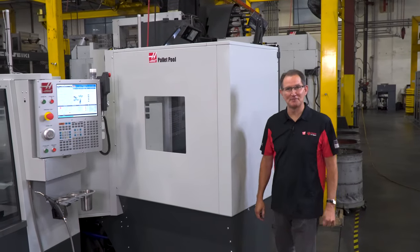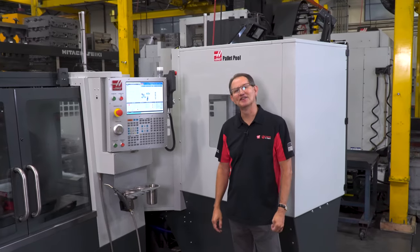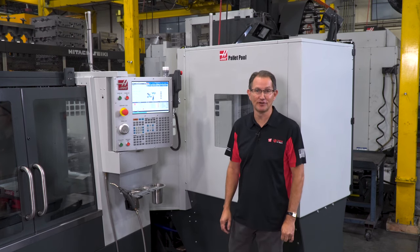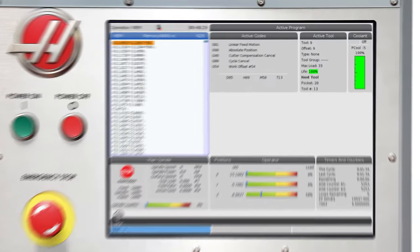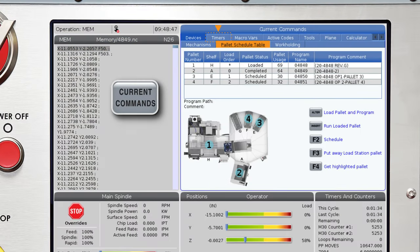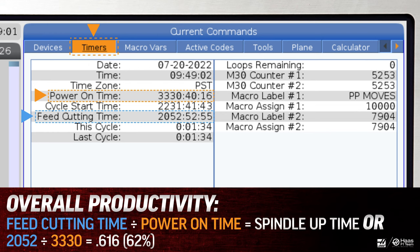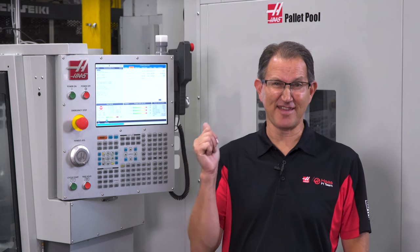Now some of you watching might be thinking that your guys are really good at keeping your spindles running and that you wouldn't benefit from having a pallet pool. Well let me show you an easy way to see just how efficient your spindle utilization really is. On your Haas machine go to the current commands page and navigate over to the timers tab. Take a look at the power on time and compare it to the feed cutting time. Do the math and you can get a quick snapshot of your overall productivity. It's not uncommon to see spindle usage as low as 20 to 24 percent — this can be quite an eye-opener. We all like to think that we're efficient at what we do, but in this case the numbers just don't lie. By adding a pallet pool your shop can be much more efficient, which will greatly increase your spindle up time.